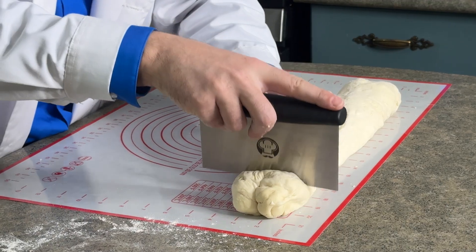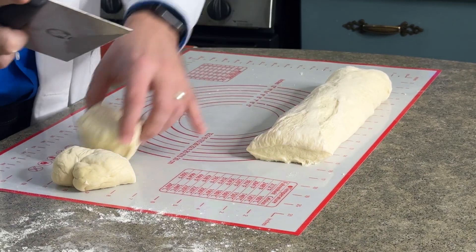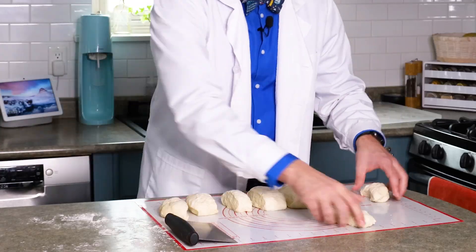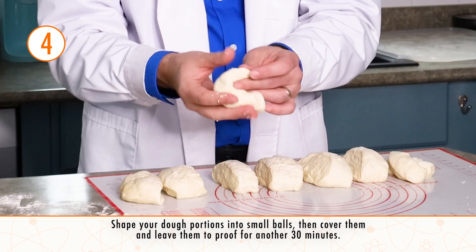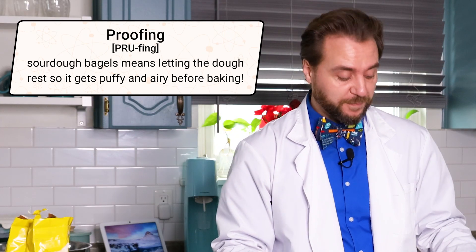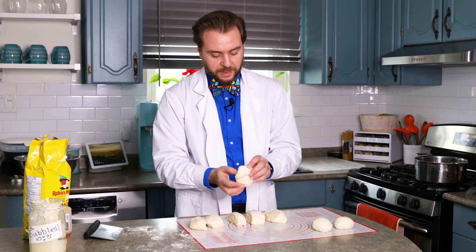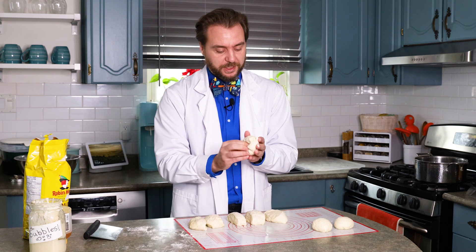These are going to be nice-sized bagels and we should get about eight. Now that I've got my bagels portioned out, I can grab each one and form it into a little ball. We're going to leave them to do an additional proof for about half an hour. We just want nice tight balls of dough, and then after this additional proof is when we're going to shape these into bagels — put the holes in them and make them look like bagels.